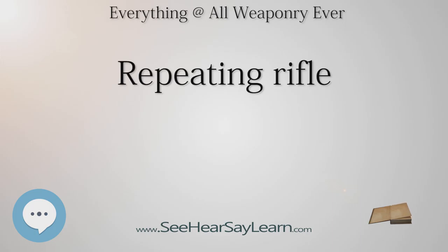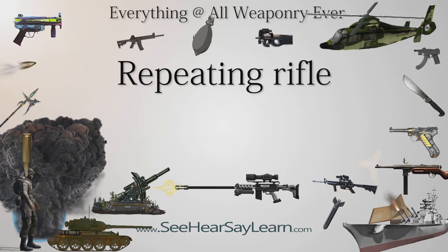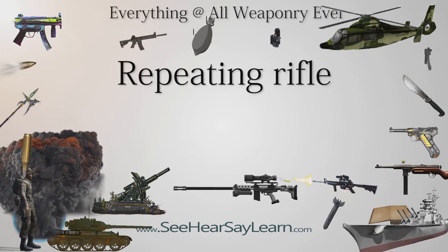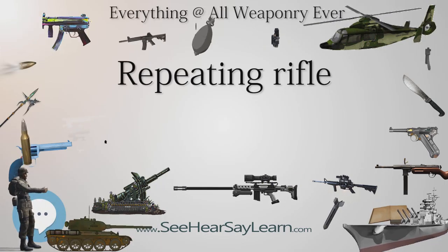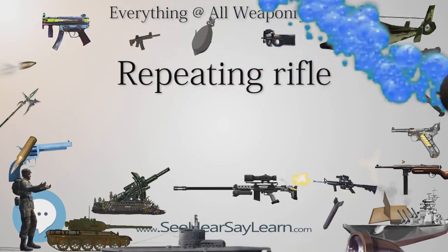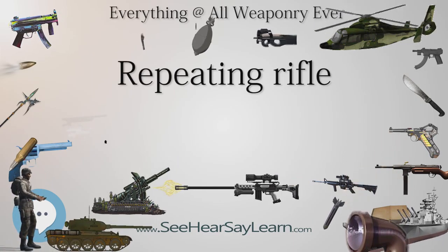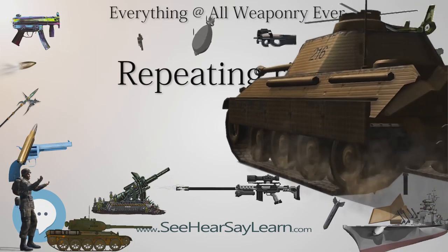Later lever-action designs, such as Marlin lever guns and those designed for Winchester by John Browning, use one or two vertical locking blocks instead of a toggle link. There also exist lever-action rifles that feed from a box magazine, which allows them to use pointed bullets. A one-off example of lever-action reloading on automatic firearms is the M1895 Colt-Browning machine gun, which had a swinging lever beneath its barrel actuated by a gas bleed, unlocking the breech to reload. This unique operation earned it the nickname 'Potato Digger' as the lever swung each time the weapon fired.